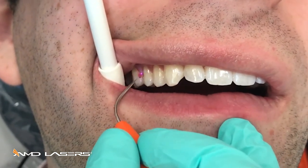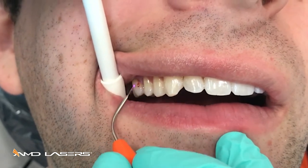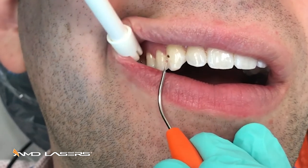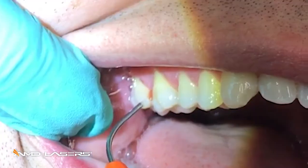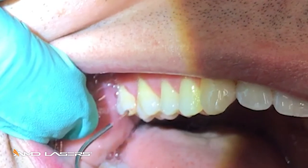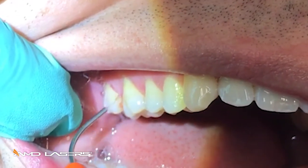That's your goal. This patient has no anesthetic whatsoever, because the tissue is dead — it doesn't hurt to remove it. See the little balls getting bigger and bigger. We're intentionally not using suction so you can see the slight laser plume that would be forming.